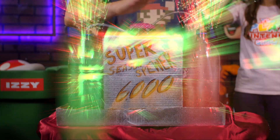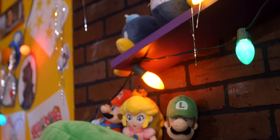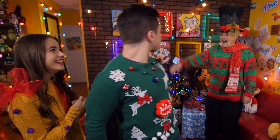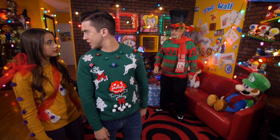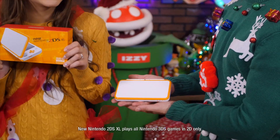Here you go. You might want to take a step back. Whoa! It worked! Hi, I'm Charles! Hi, Charles. Did I just make a random guy appear using nothing but holiday cheer? I think so. Well, then have a seat, Charles, and behold the first item on our wish list: the orange and white New Nintendo 2DS XL System.